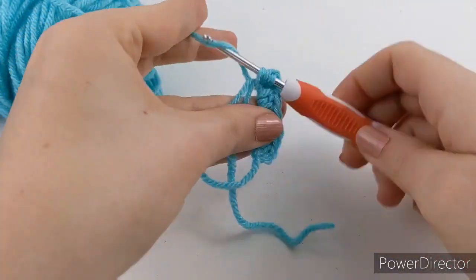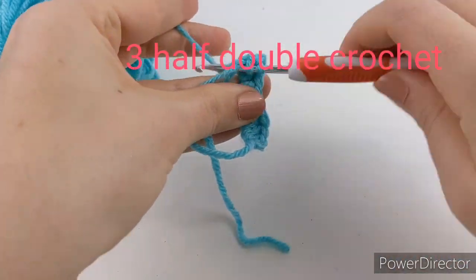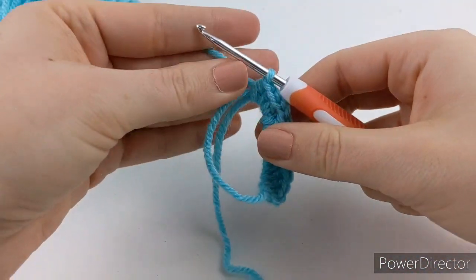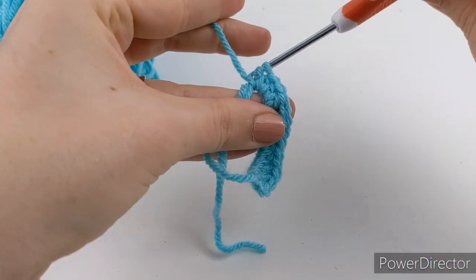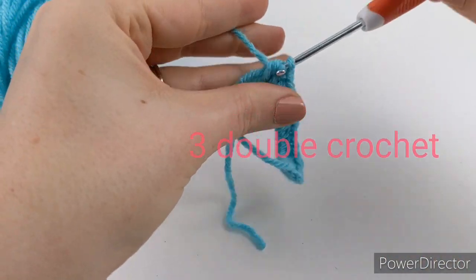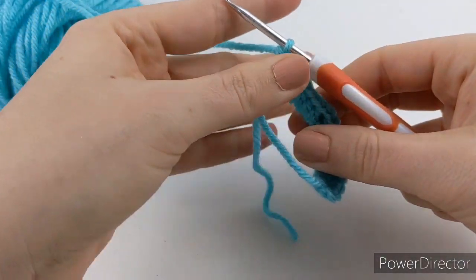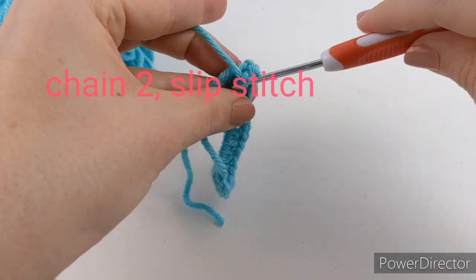Once you have that complete, you're going to make another three half double crochets — two, three — and then you're going to make another three double crochets — one, two, and three.